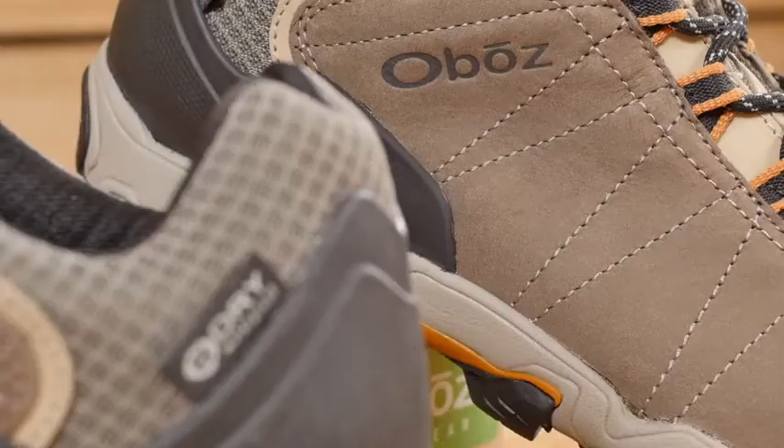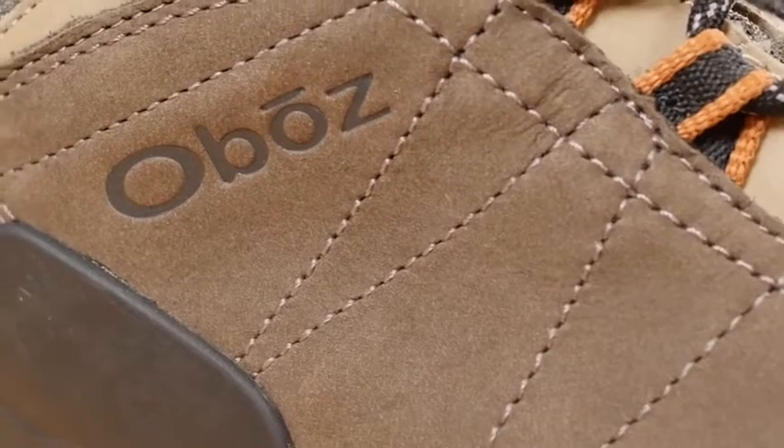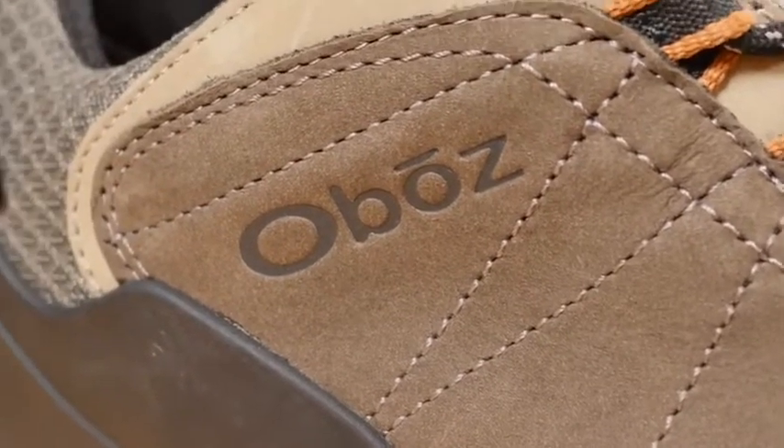We built this shoe with a protective toe cap, a supportive external heel counter, and form-fitting nubuck. At Oboz, each and every B-Dry waterproof breathable membrane is tested to be 100% waterproof. This boot is also treated with a durable water repellent finish.